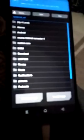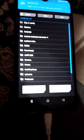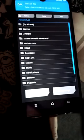Select storage, then select SD card. If you copied to internal storage or SD card, choose accordingly. I select micro SD card because I copied the files there.